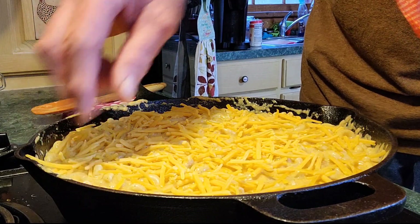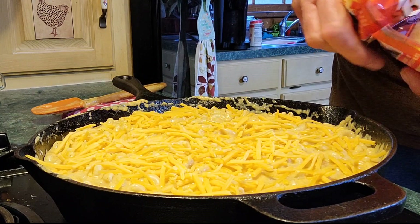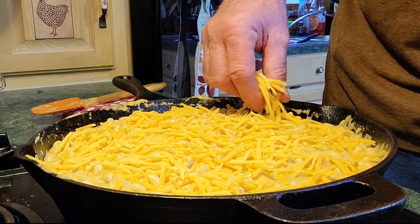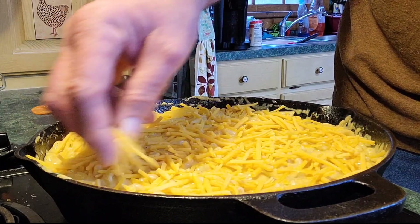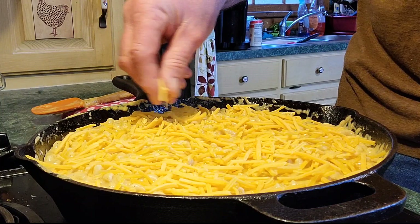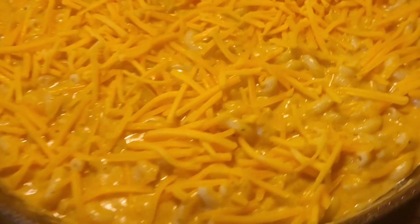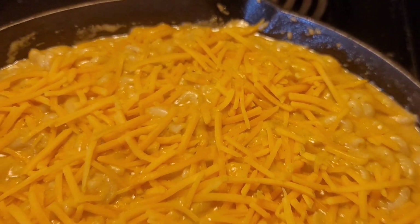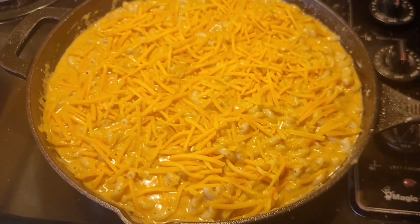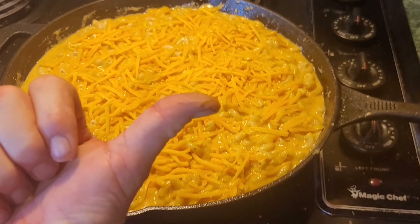All these dishes I cook on the show — I've cooked a lot in my life — unless I tell you otherwise, they're all tested. It's ready for the oven, look how pretty that is. I'm gonna put it on broil for about four or five minutes, start checking it around three. Let's go to the oven.